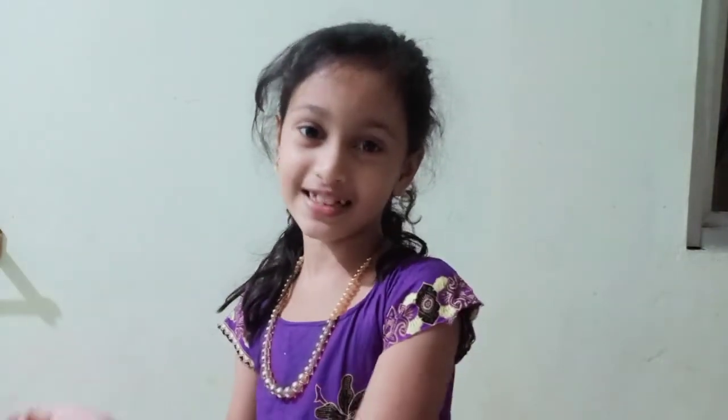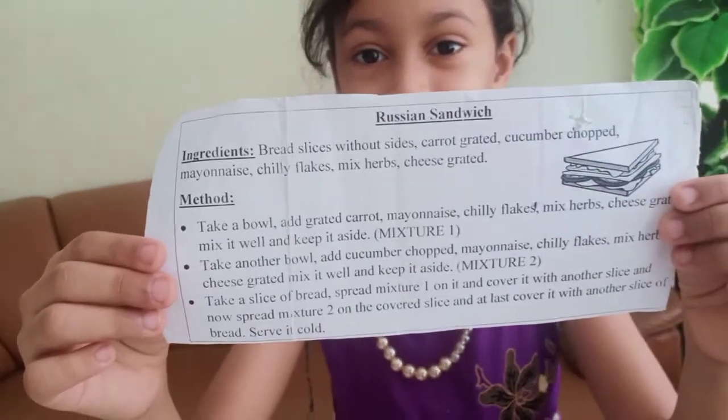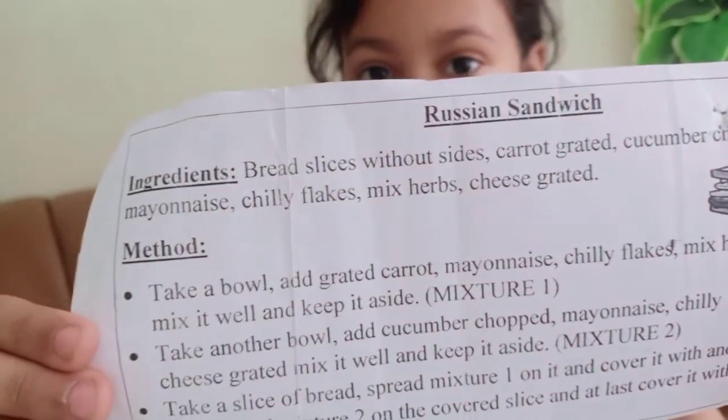Hi guys, welcome back to Nishpa's Kitchen. Today I am going to make a sandwich, so let's go. I got this recipe from my school. Russian Sandwich.